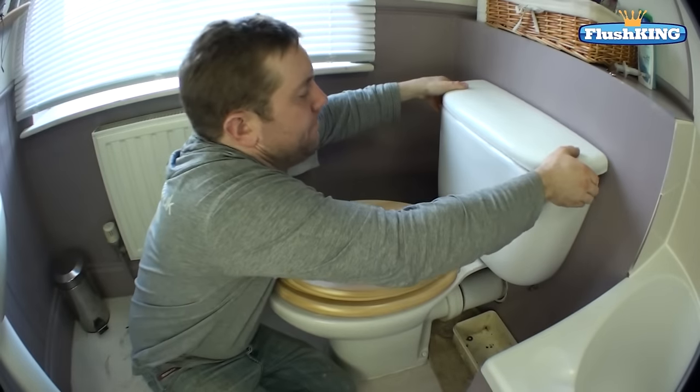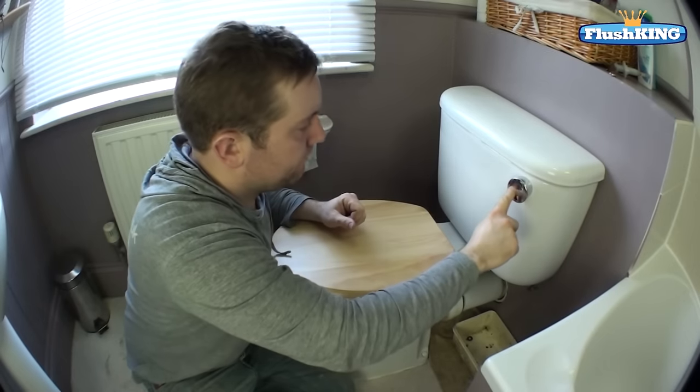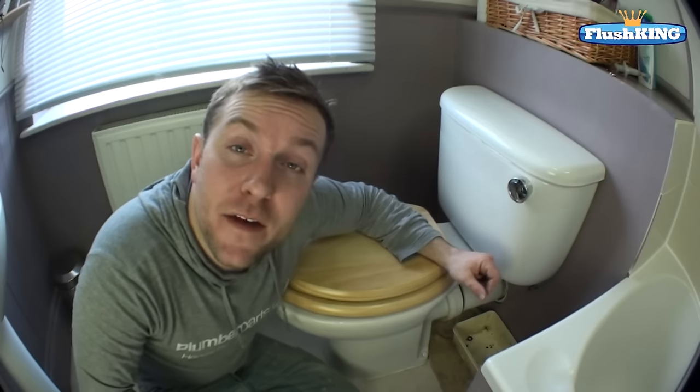I'll just pop this lid back on. That's how you change a bottom entry fill valve for a brass shanked fill valve with a quick fill and a quick stop. Flush King do make different types of bottom entry fill valve — they do a plastic shanked one and also one that doesn't have the main adjustment at the bottom but still has adjustment on the ball float. I hope you've enjoyed today's video and it's given you a better idea of how to change your bottom entry fill valve. Thank you very much for watching.